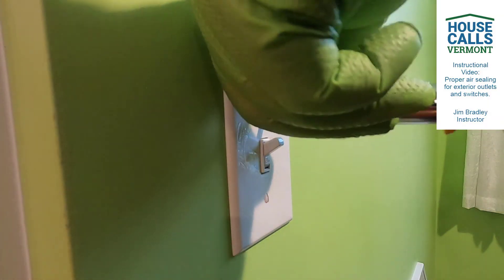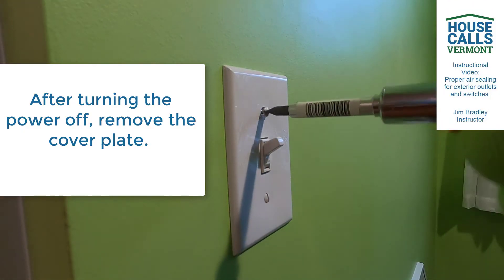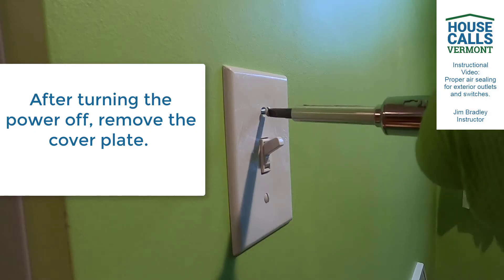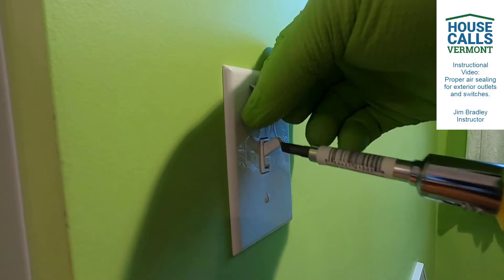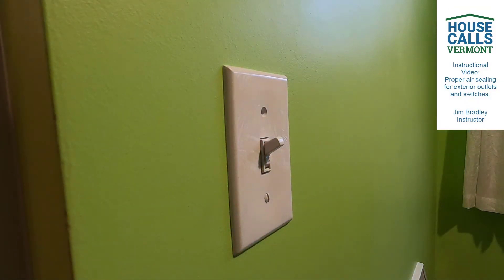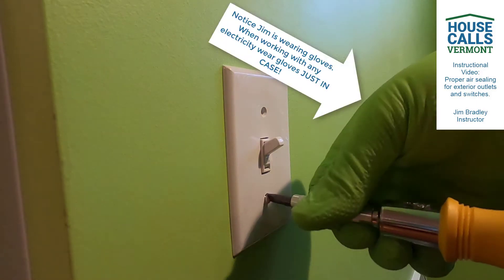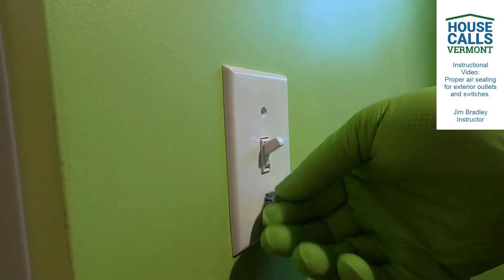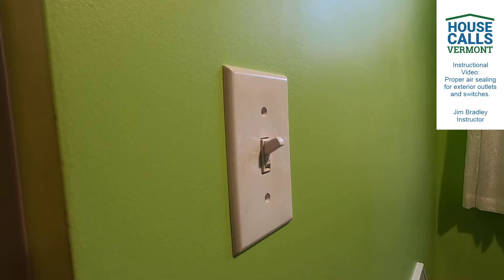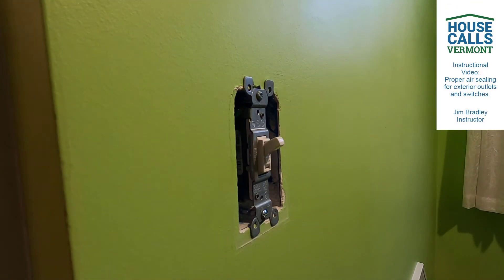You can take a regular screwdriver and first remove the screws in the switch plate, making sure you put those in a safe place, because losing materials while you're doing work becomes very frustrating on the other side when you're trying to put everything back together. Now the plate should pop right off, and there you have the electrical switch itself.